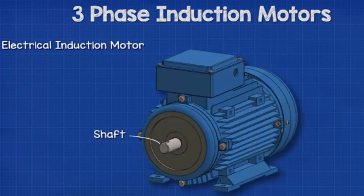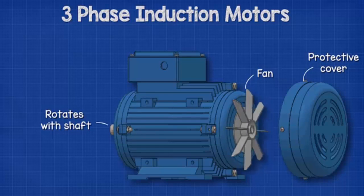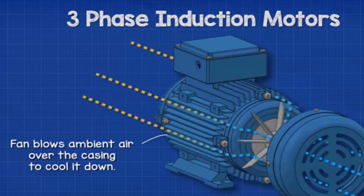At the front we find the shaft — this is the part that rotates, and we can connect things like pumps, gears, and pulleys to this to do work for us. At the back we find the fan and a protective cover. The fan is connected to the shaft and rotates whenever the motor operates, because the induction motor can produce a lot of heat. The fan blows ambient air over the casing to cool it down.